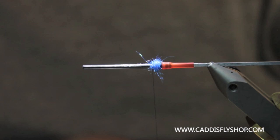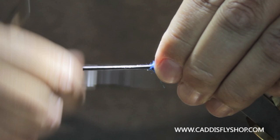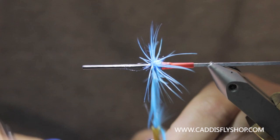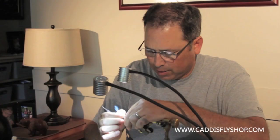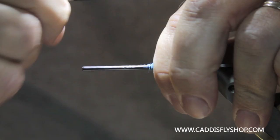Next I'm going to take a Saddle Hackle of the same color for the butt here and I'm going to tie that in collar style. I'm going to kind of pull back these hackles a little bit as I get forward — a couple or three wraps of that. You can do it as sparse or heavy as you like. Pull these materials back and kind of get the thread up on them.